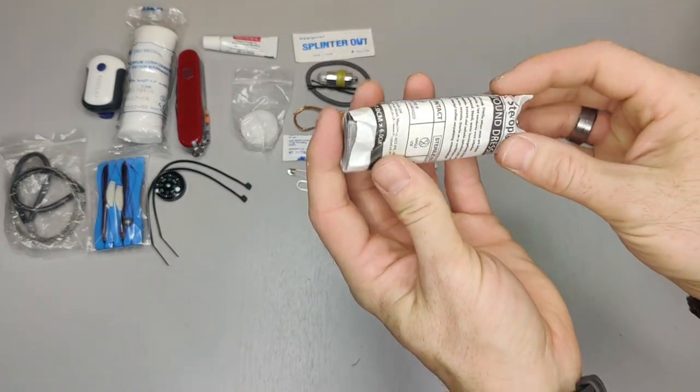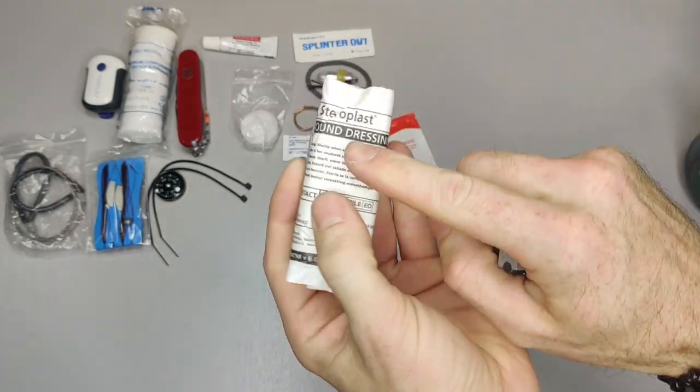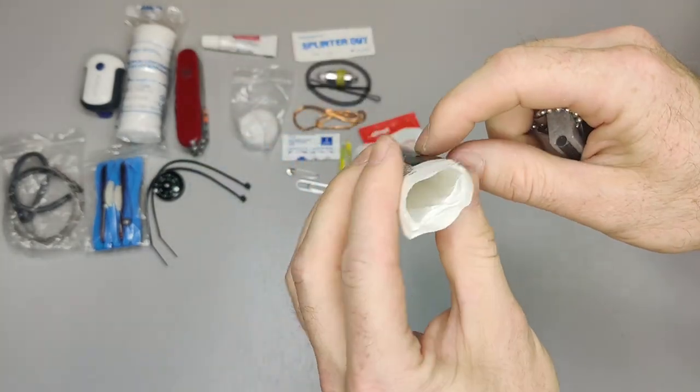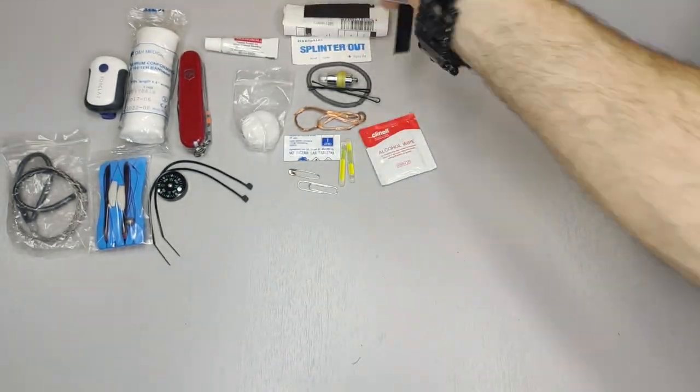This is a wound dressing. You can see it's wrapped up with some tape simply to keep it from scratching the rest of the gear.